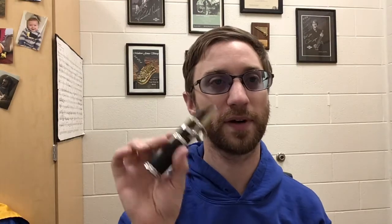Okay clarinets, this is going to be the embouchure video for how to create your embouchure. I have with me just the barrel and the mouthpiece. We are going to put our lower lip over our teeth like so — half of our lip is in our mouth, half is out. My teeth are right here; I should be able to feel my teeth underneath my lip.